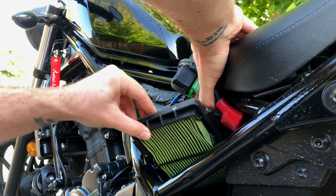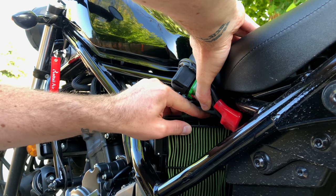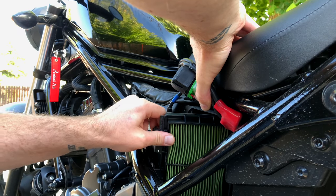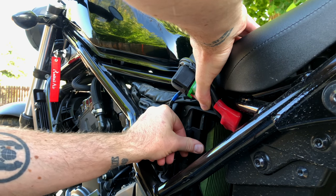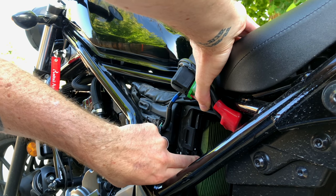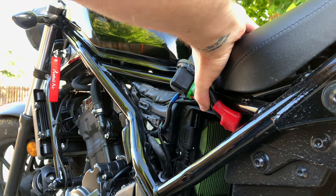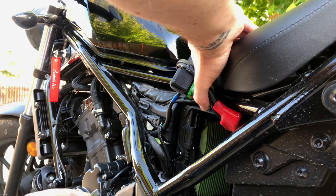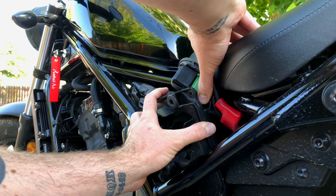So we want to go in at an angle, get it past that intake hose and then straighten it out and put it in, get it into the two notches in the back and then snap it on. Now we take our cover and put the cover back on. Big pain in the butt this is.